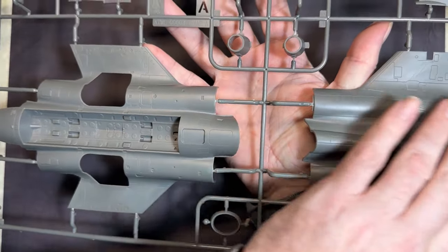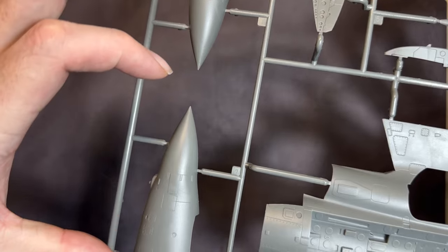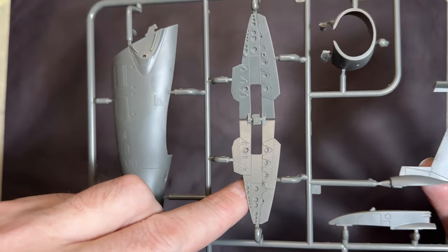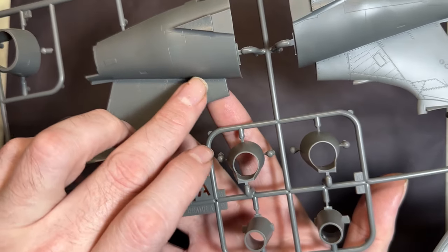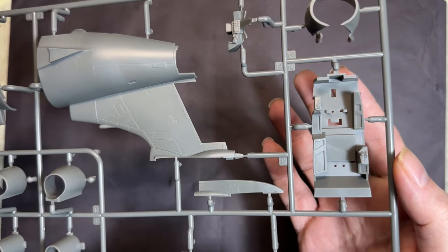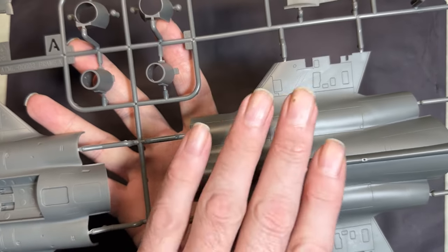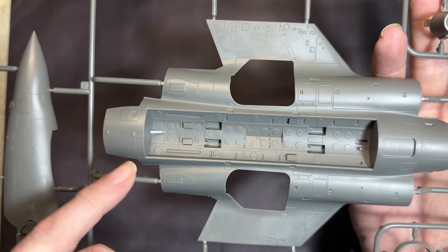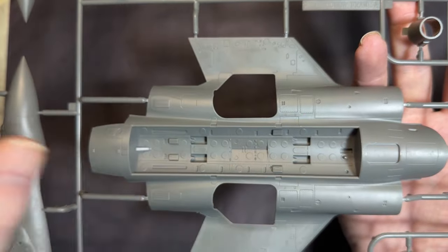Sprue A covers the upper and lower fuselage, tail, and nose clamshell. The nose has nice detail, the clamshell airbrake has lovely raised and recessed detail, and the big T-type tail looks absolutely lovely. Moving to the fuselage halves: really nice recessed and raised detail throughout, and the bomb bay has been rendered really well — nice panels in there, which should look great fully loaded.